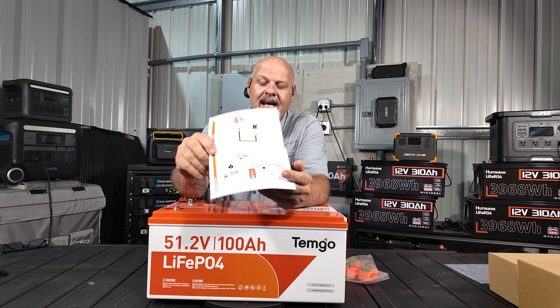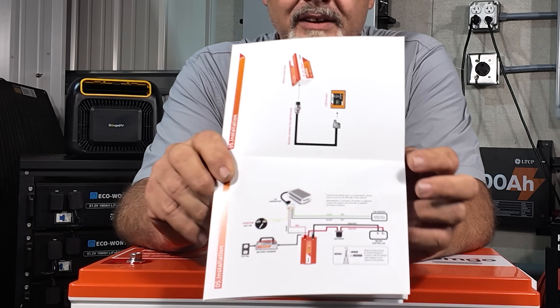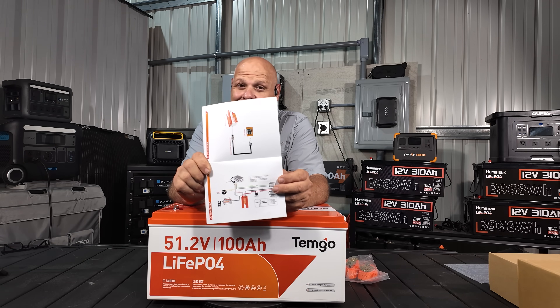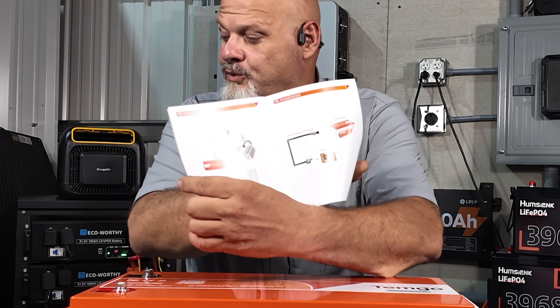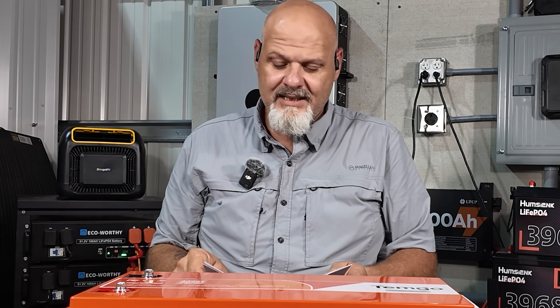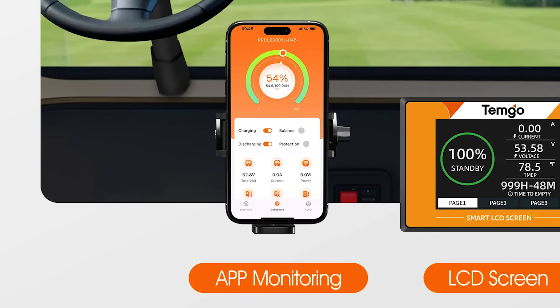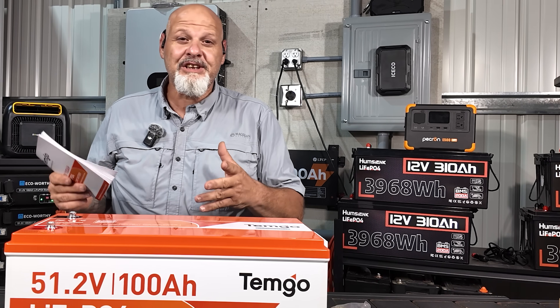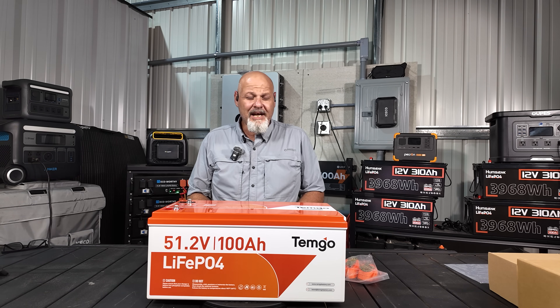What's cool is it gives you nice illustrations on the install — how you're going to install it. You really can't mess it up. It shows you how to install the screen and where to plug everything. Everything is clearly written out. It also has Bluetooth function and I will show you the app in a minute. I'm thoroughly impressed with the app. I've got multiple batteries — some Bluetooth, some not — and the app on this was really great. It shows pretty much everything you need to know and is really user friendly.